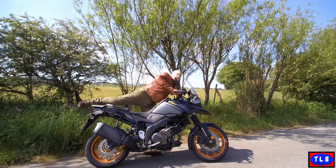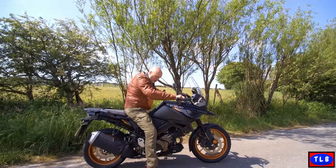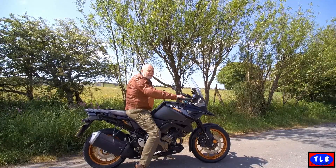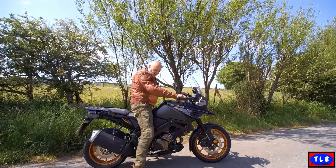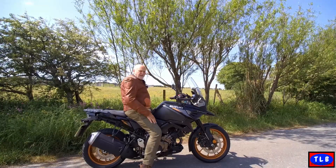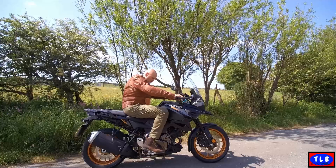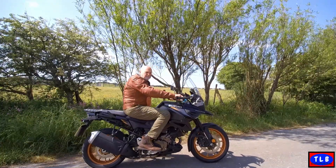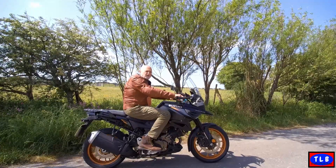This one's not as tall as the DE. I'm six foot five, 17 and a half stone, and I can flat-foot it with a bent leg quite comfortably. The 1050 DE is just that little bit taller — I'm nearly straight-legged on the DE. But this is great. Look — loads of room. You can move about, slide forward, shuffle back. Nice big, comfy bike. This would be a very good two-up tourer. I like it a lot.